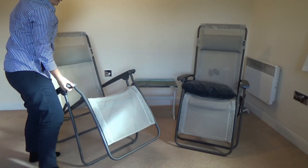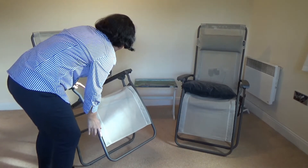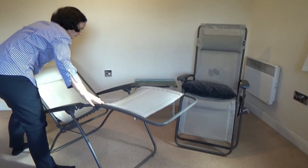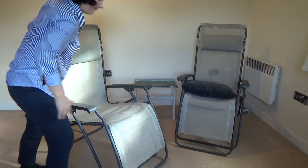Overall, it's a very good chair. Just be aware of the locks — you have to be careful with those.